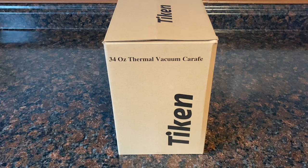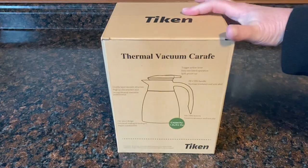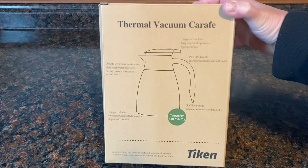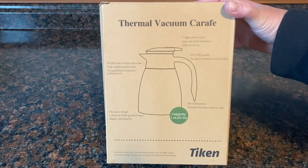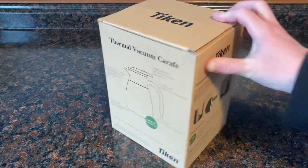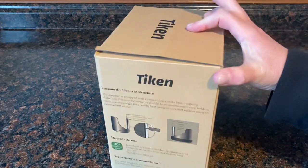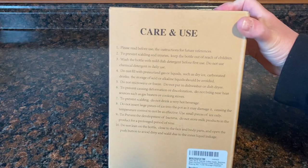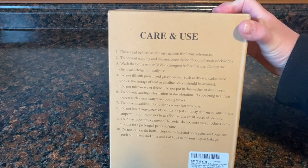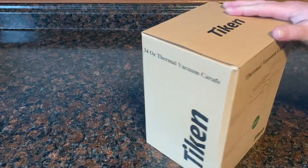We have a 34 ounce thermal vacuum cafe by Tycan. I'm going to go ahead and turn this box around because I always want a company to provide as much information about their product as possible. I don't want to get a product and then have to dig on a website for all the information. I think it's very important that the information is as plain as could be, and on this package you can see care and use — it tells you everything you want to know.